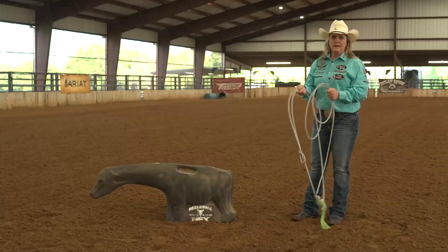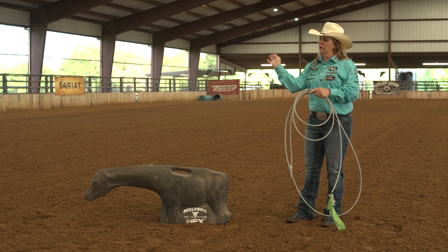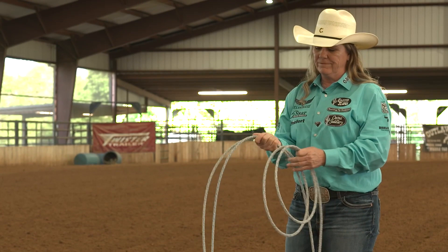I want to talk to you guys about the grip. I feel the grip is so important to help with the swing, and why that is — it's like when we throw a ball, it comes off of our fingertips. So if I'm holding the rope in the palm of my hand, it would feel like you were throwing a ball out of the palm of your hand.